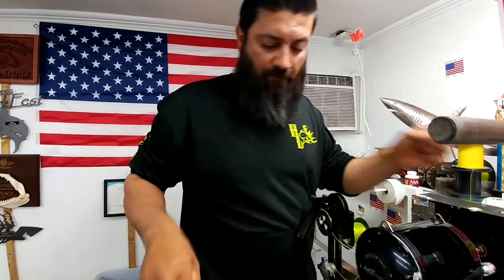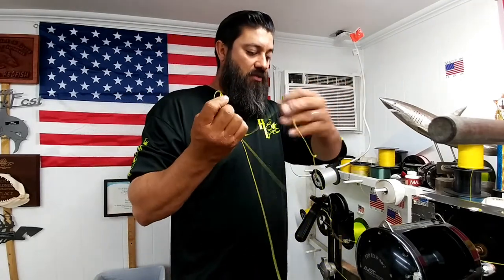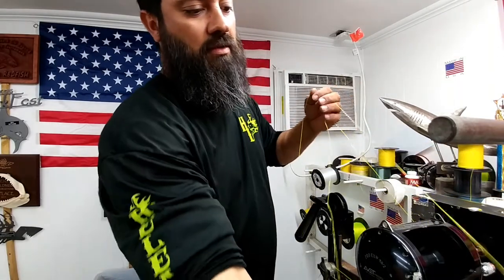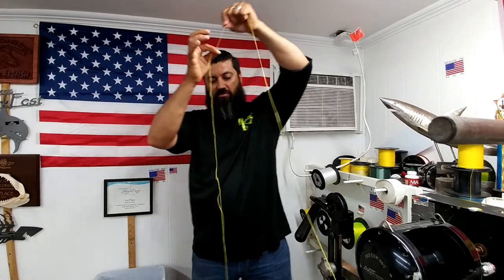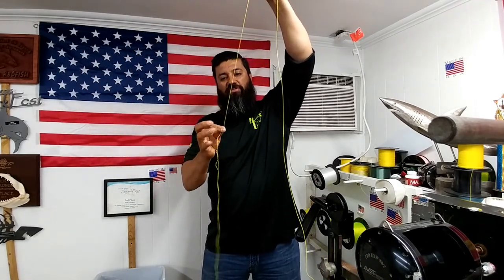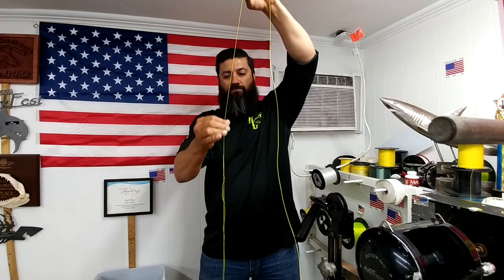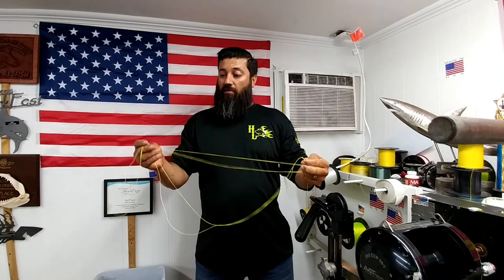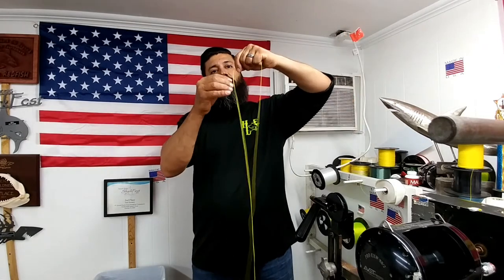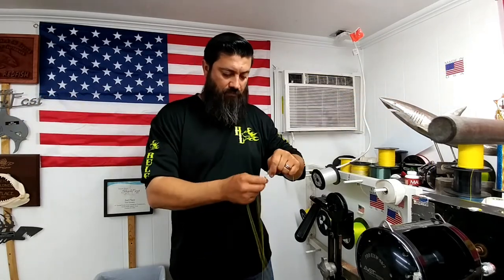I'm going to cut off my little tag end there. With braid or mono, I always like to make a mushroom end — or melt down the end, should I say. Now that I've got my big loop, I've got to take out the twist that I put into the braid. As you can tell, it's starting to spin — that gives you the direction you need to go in order to get it out. Now that I've got it out, I want to make sure all my twists are out of my loop. There's my six-foot loop.